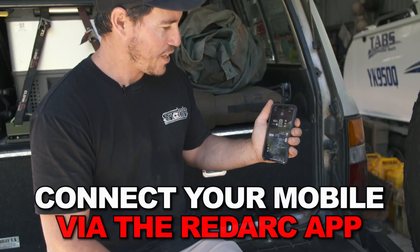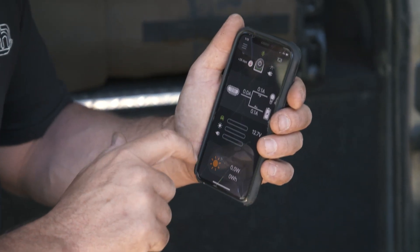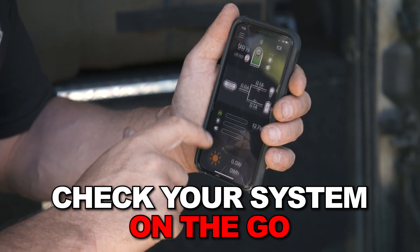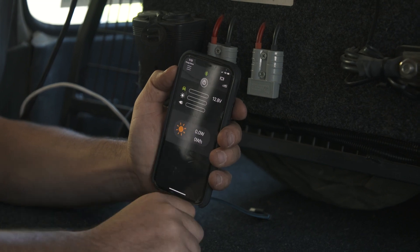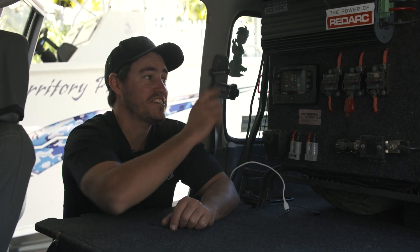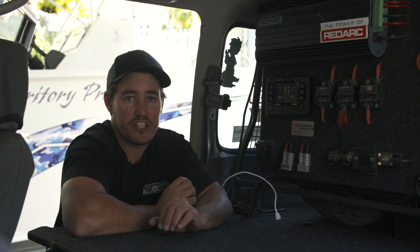Then, for the ultimate in portability, you can connect your mobile phone via the RedArc app, and now you can monitor and control your entire 12-volt setup from your mobile device. All this in a sleek, neat, and very easy-to-read screen. It literally has never been any easier to stay on top of your 12-volt situation with the Manager 30 combined with the Red Vision screen.